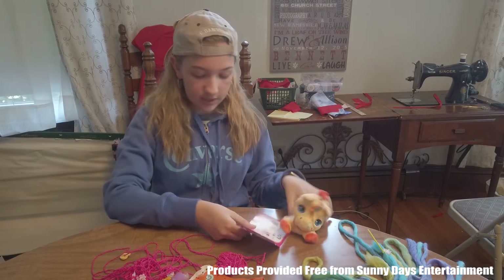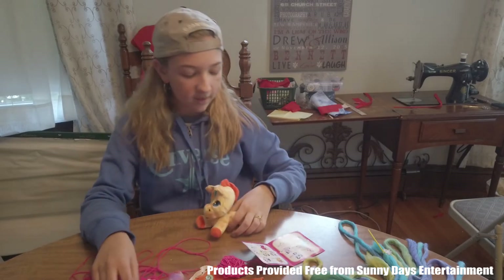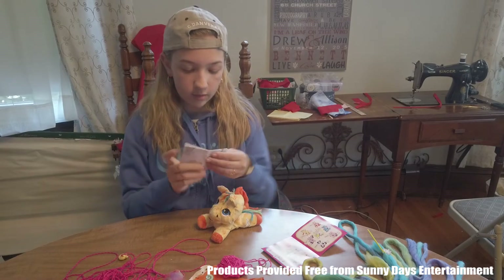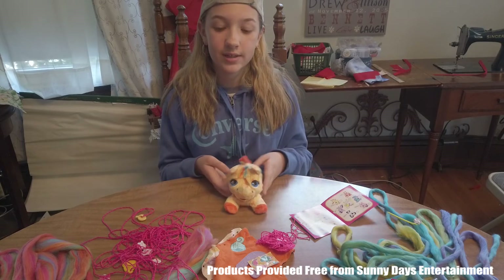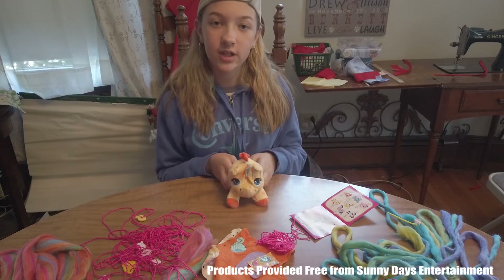Let's look in our collector's guide to see who we have — this is Pizzazz. Awesome! So now let's look at the directions and see what we do with all of this. You can make pom-poms, friendship bracelets, a pet collar, and a pet bed. I will show you what they look like after I've done a few.